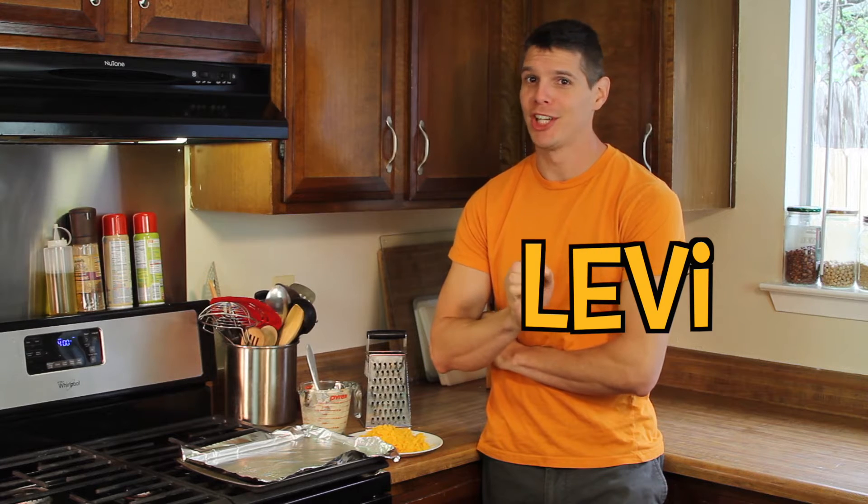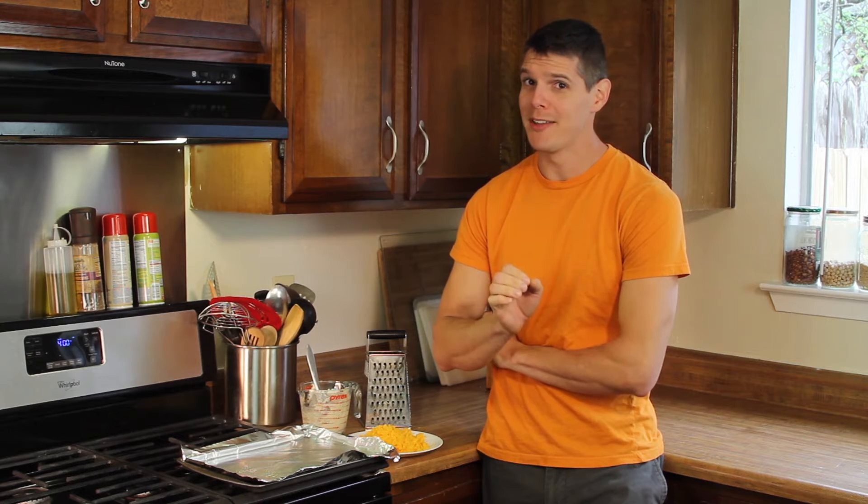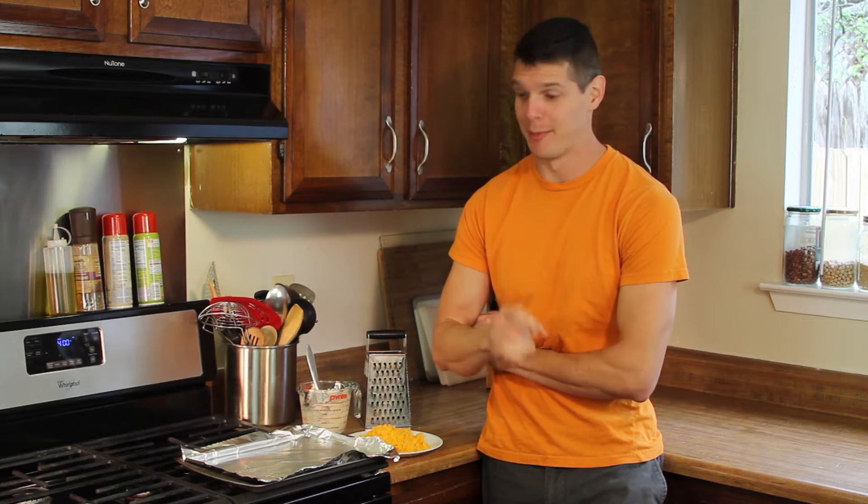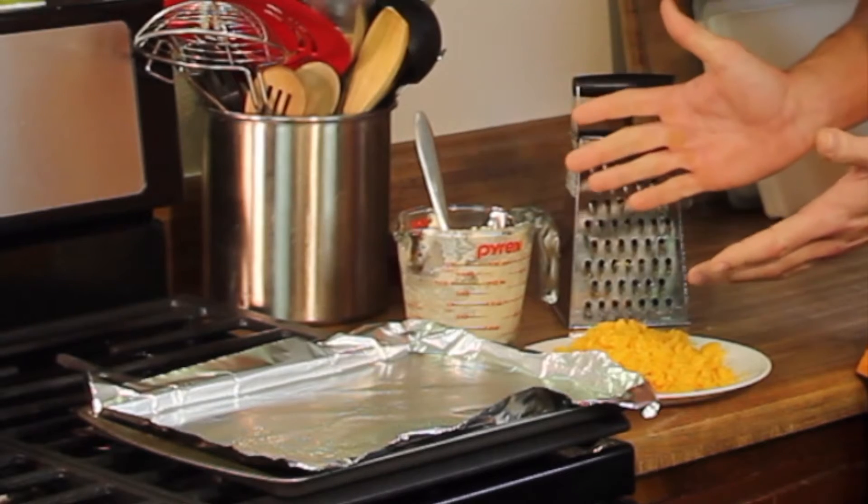Connor and I earlier this week made cheddar biscuits and I don't think we made them as cheddar as they could be, so we're gonna have a little bit of a cheesy experiment today. Got all the ingredients needed.